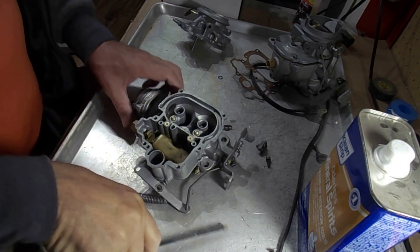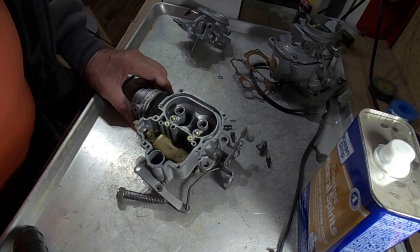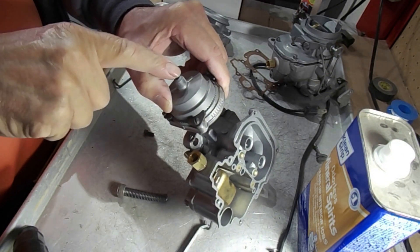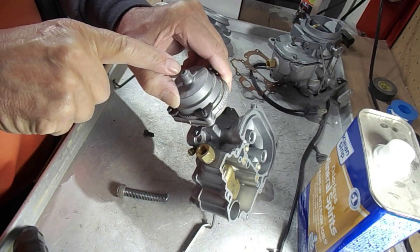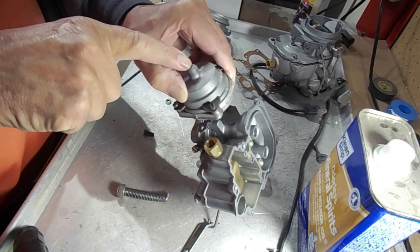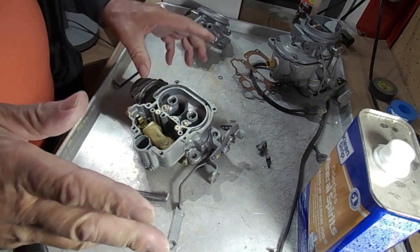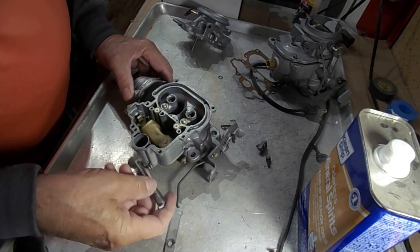Hi, Mike's Carburetor Parts here. I'm working on a Stromberg two-barrel WW carburetor — this is one of the older models because it has the choke thermostat heat duct going in the center of the thermostat. That tells me it's an old one. I don't know exactly what it fits off hand, probably a 1950s series. Anyway, we're going to talk about the accelerator pump.